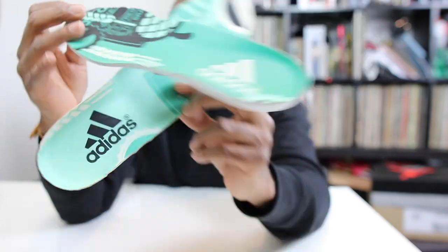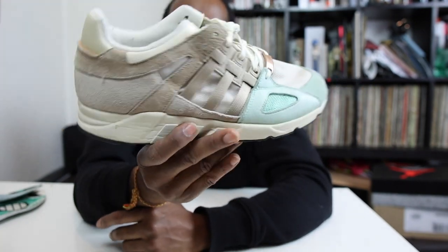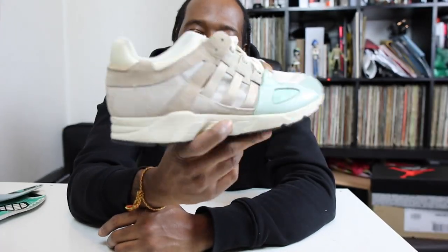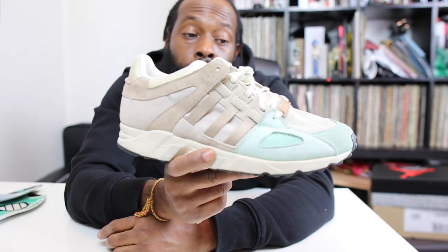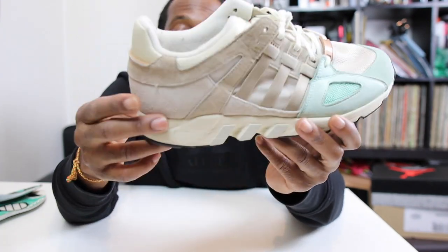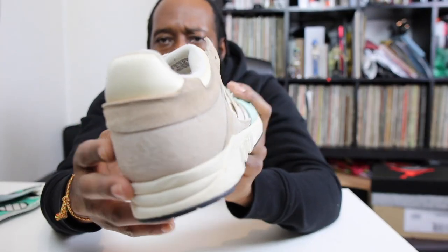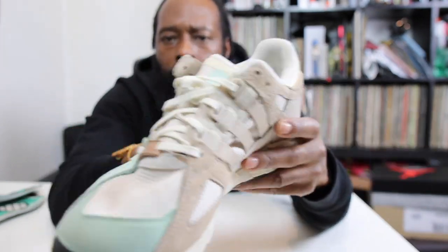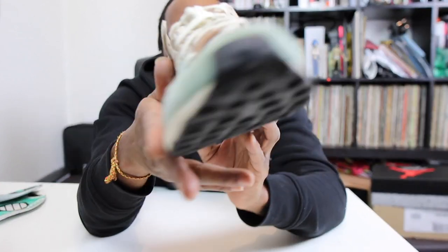Yeah, really super dope shoe. Again, I bought these in 2015 — that's about eight years ago. It's a shoe I wore for a bit, and I haven't worn it for probably five or six years. But I need to get some wear into these because they're a really comfortable shoe, feel really good on foot. Durable, nice little bit of mesh — always a good thing. Really nice shoe guys.